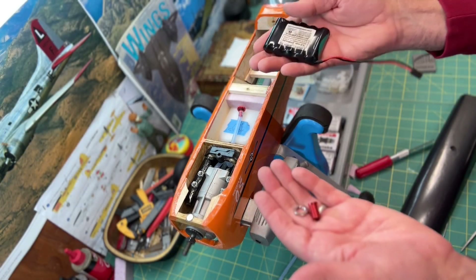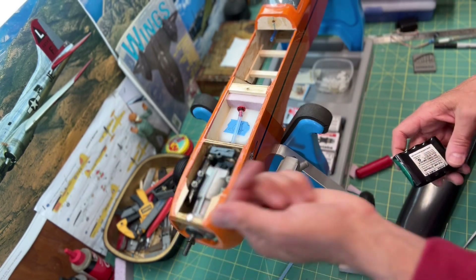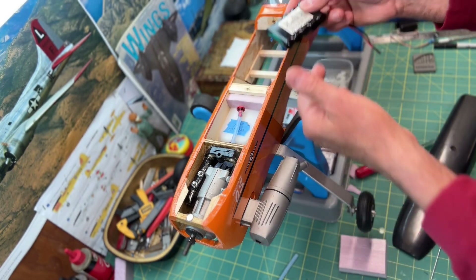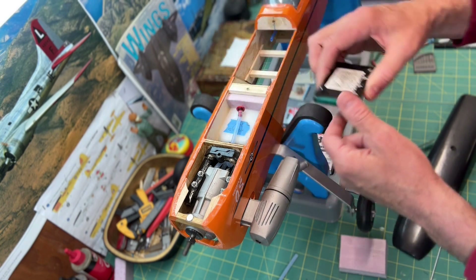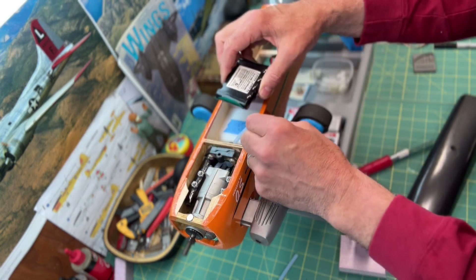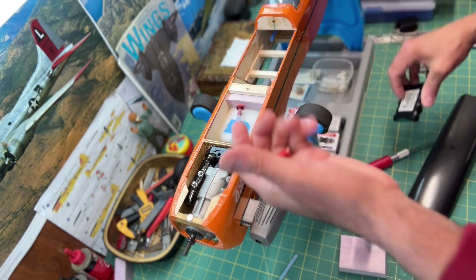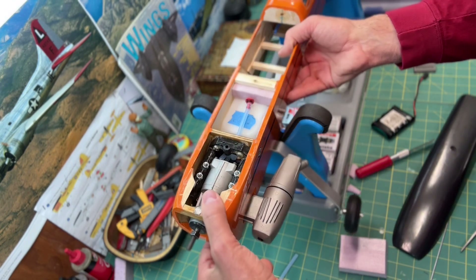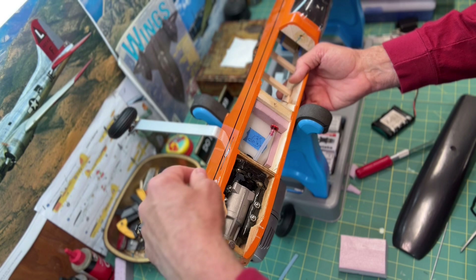Upon further thinking, I've decided I am going to use the fuel dot assembly after all. There's no other place to put the battery — it has to go here for balancing, up in this compartment. I don't want the fuel tubing on top of the battery, so I'm going back on what I said and going ahead and installing the fuel dot assembly.